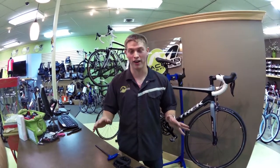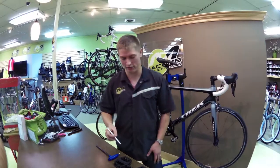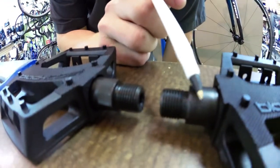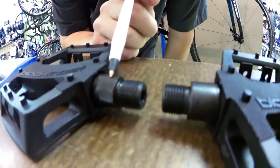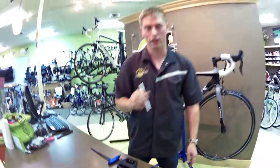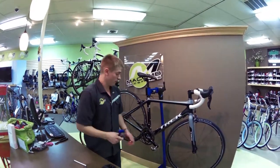Have you ever tried to take your pedals off and realized that the left one just wouldn't come off? It's because they're left or right specific. If you look at the pedal spindles, one of them will be rounded — the rounded one is the right pedal. The left one has lines in it, so that's a nice indicator. Another way to tell, it'll say right or left on the pedal itself.